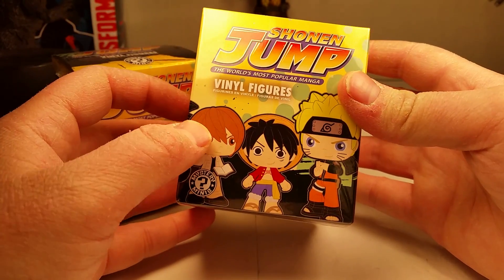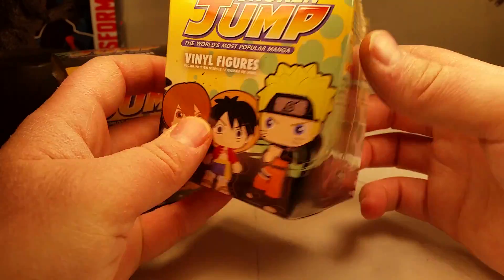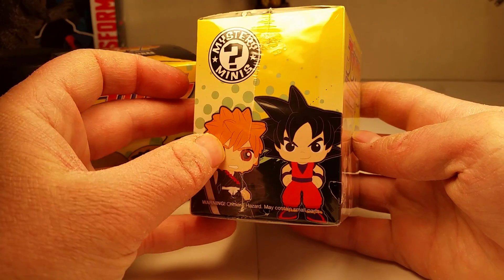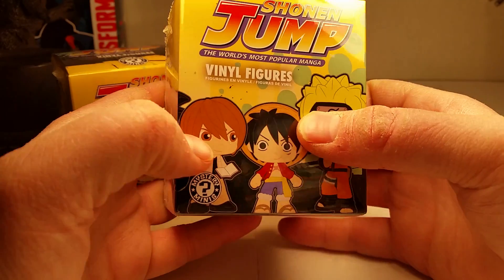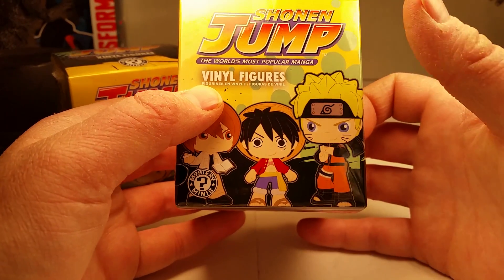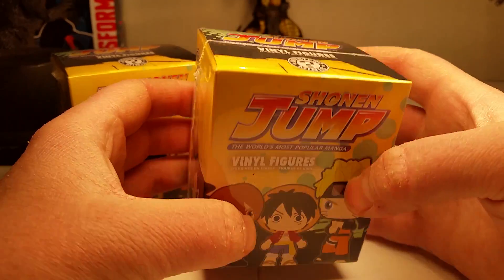As you can see, we have Death Note, One Piece, Naruto, and Dragon Ball Z right there. Goku. I think his name is Shinobi or something — I'm not sure. We've got Luffy, we've got Naruto, and we've got Light from Death Note.